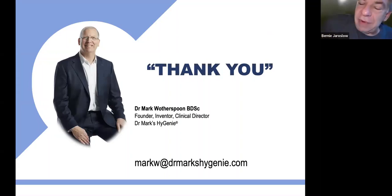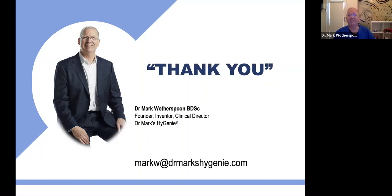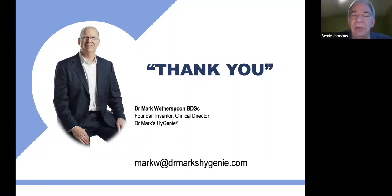Dr. Wotherspoon, thank you so much — amazingly interesting program. Whether you're a dentist, technician, or really anyone who plays sports or wears removable appliances, this was an eye opener. For more information about Dr. Mark's Hygenie products, just visit the Whitmix website at www.whitmix.com or call our toll-free number 800-626-5651, and we'll get somebody on the phone to talk with you about the product.